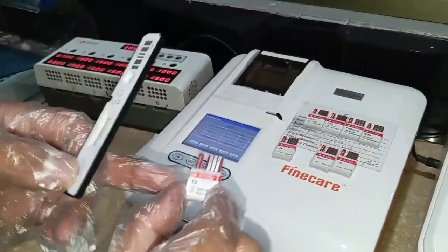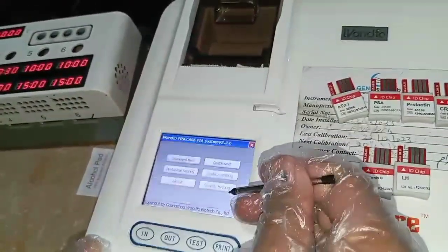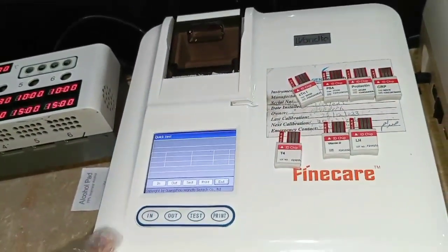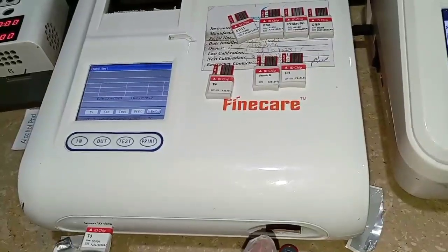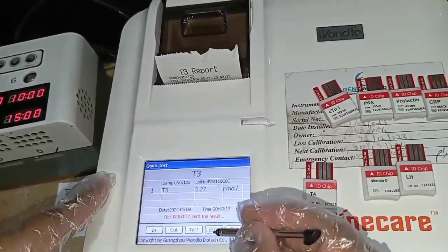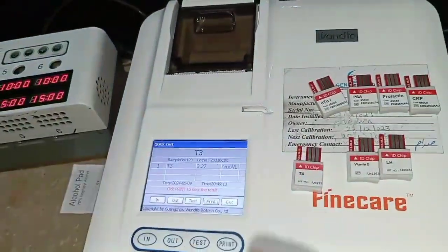After 15 minutes of incubation, take the card or chip and read it in the Fine Care machine. To use the quick method — since we already incubated outside the machine for 15 minutes — click Exit, then click Quick. The machine will first read the card, then the strip. After a few seconds it will prompt for the patient ID, then display the result. The result shown is 3.27 nanomoles per litre, which is within the normal range.